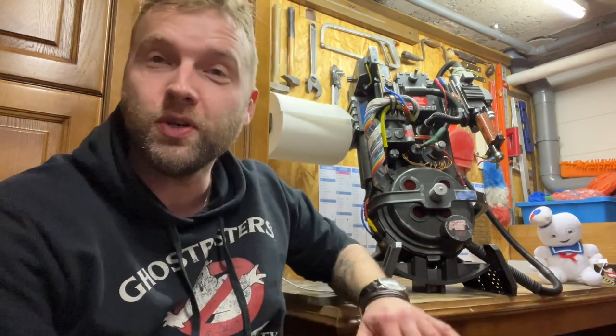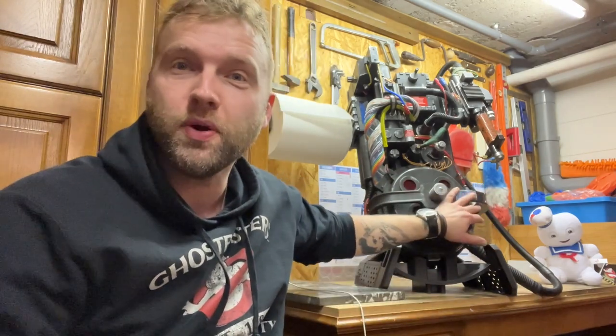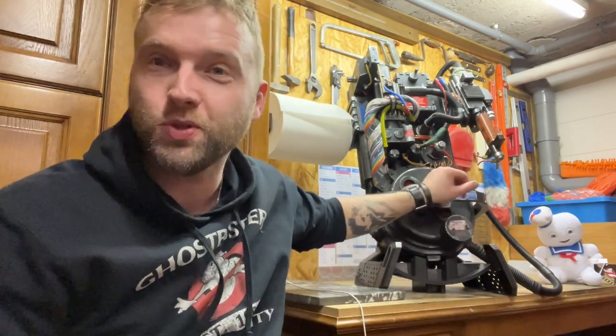Guys, when I was a kid every time I wanted to play Ghostbusters I was always Peter Venkman — he's always been my favorite. My proton pack back in the day was a regular backpack and my Neutrona wand was just a wooden stick or a plastic tube. Back in the day, my biggest dream was to own a real proton pack. Someday — thanks to Hasbro — this dream has now come true.